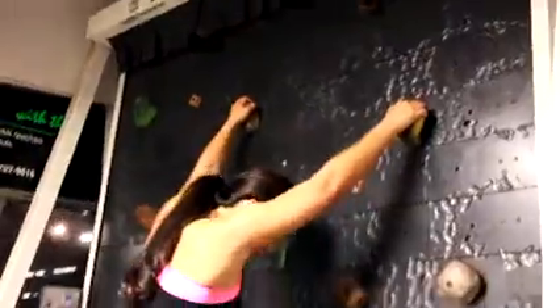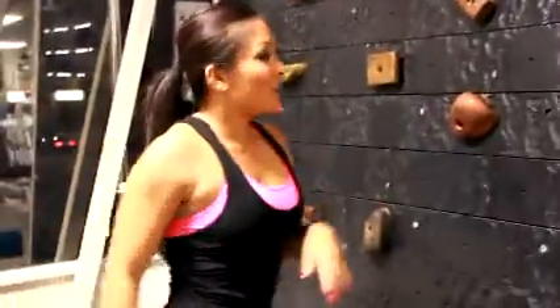Definitely start to feel the burn on my arms. That is the tread wall — so if you see one of these random little weird-looking walls at your gym, I'd recommend trying it out, especially if you've never done it before. It's kind of fun, something different to add to your fitness routine.